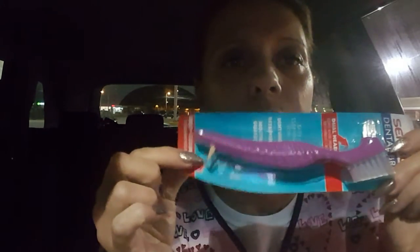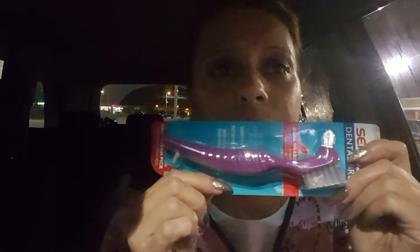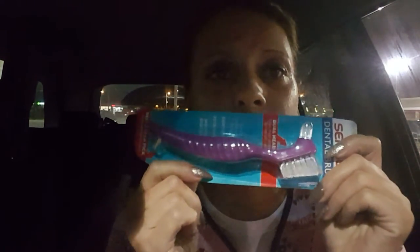I also got a new denture brush, and this one has a little pick thing that my other one didn't have, so I really like that to get in there and get them clean. And this new denture bath has a tray, which I like — my other one doesn't have that.